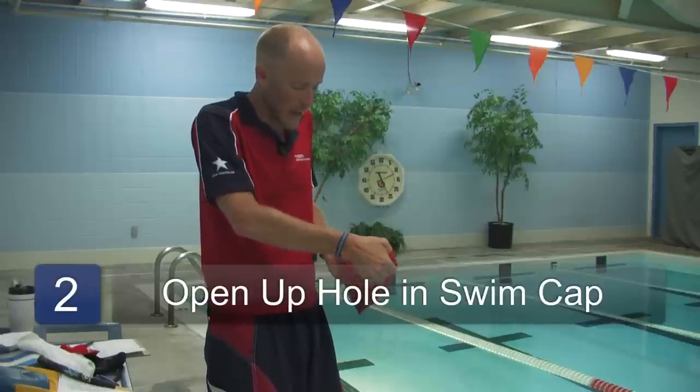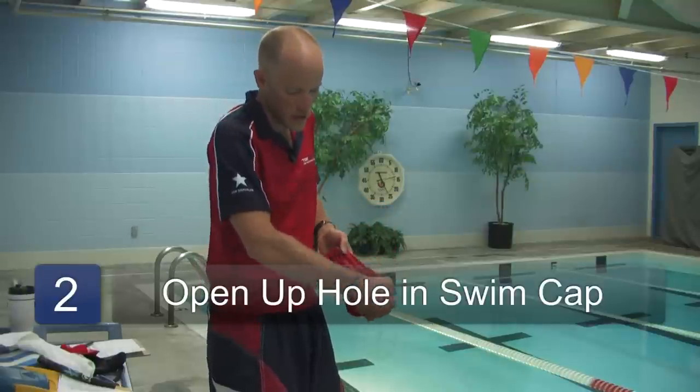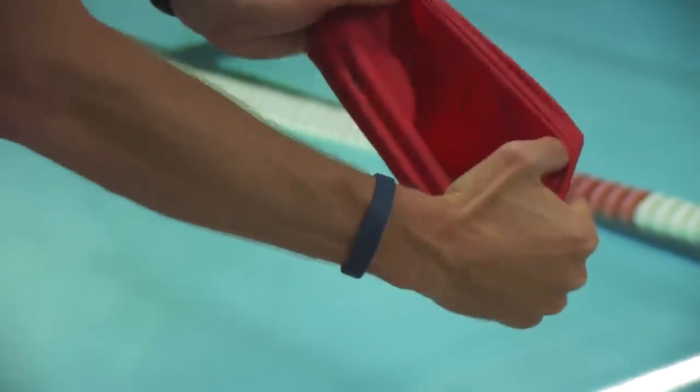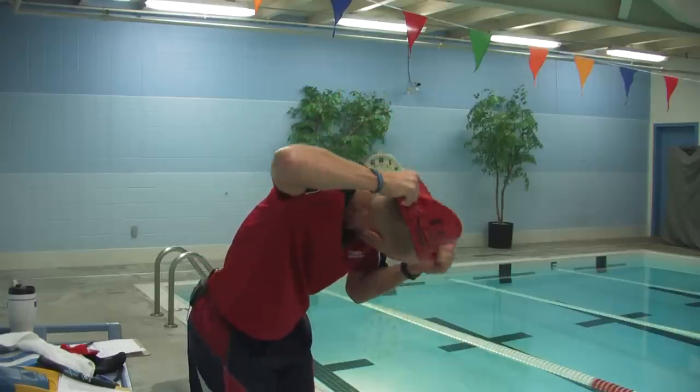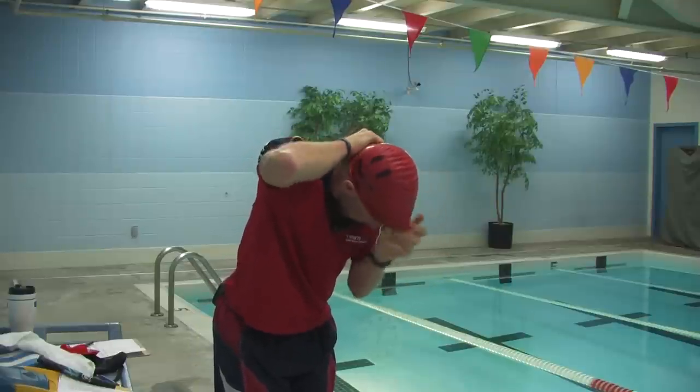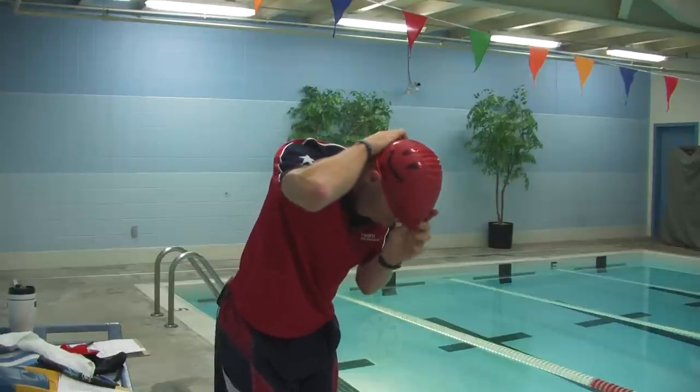Then, grab the swim cap with your fingers, opening up a nice large hole to put your head in. Then pull the swim cap on over your head, pulling it down so it covers the head.